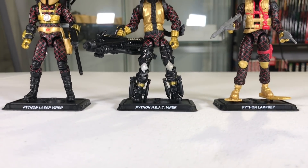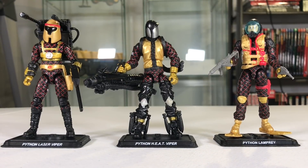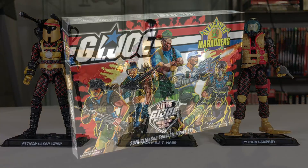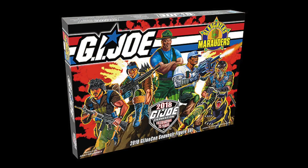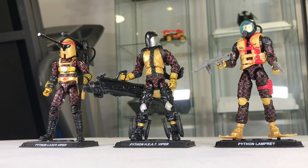Hey Joe fans, I'm JoeFan82 here with another action figure review. Today I'm looking at the 2018 Jocon exclusive Python Patrol figures. These guys came in the box set along with Slaughter's Marauders and have a great black and red Python Patrol paint scheme going on.